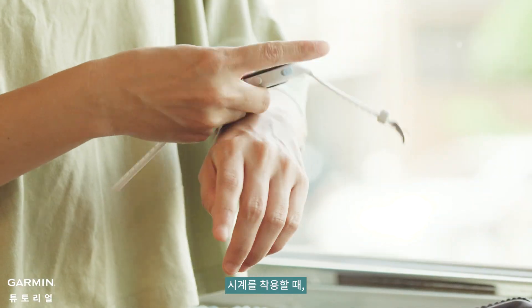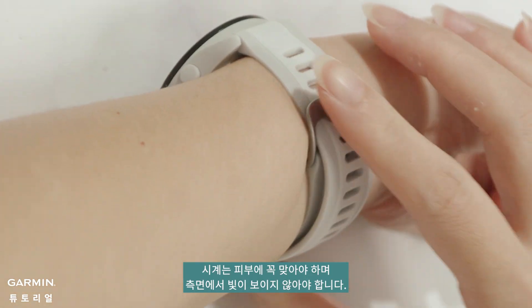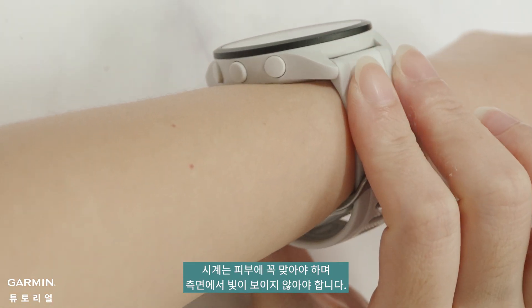When putting on the watch, ensure the optical heart rate sensor has the best contact with your skin. The watch should fit snugly against your skin, with no light visible from the sides.